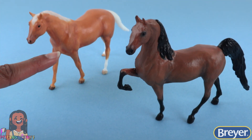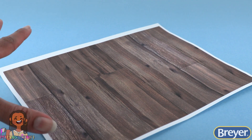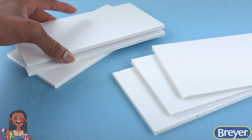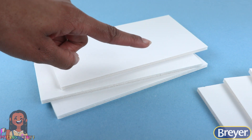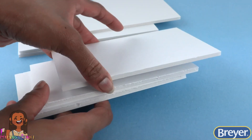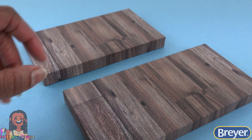I want to take this project a step further. Using foam board or cardboard, a wood grain paper I printed my own using my computer, and glue. Cut the foam board into rectangles. I have three 4 inch by 8 inch rectangles and three 4 inch by 6 inch rectangles. Stack and glue them together. Once glued, cover them with paper to look like wooden planks.